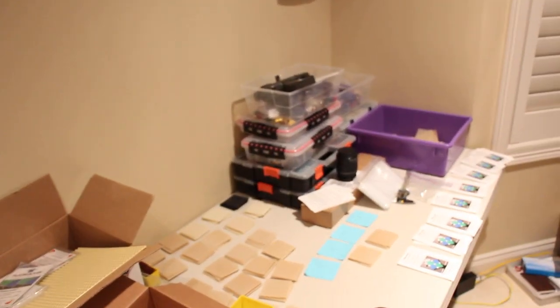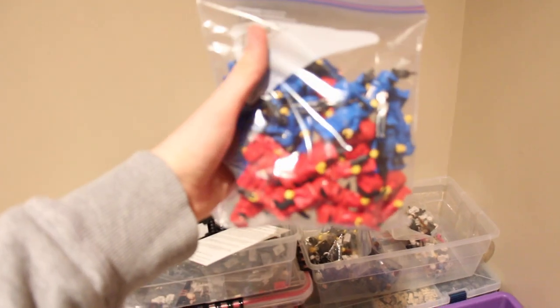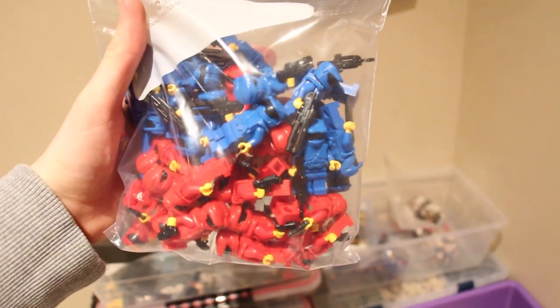I've just been packing stuff — I got Minecraft tools, all the good stuff. I made 40 Spartans. If you guys didn't see my haul from Brick Forge, I made 40 of them — Spartans for the convention — because you guys really like those.